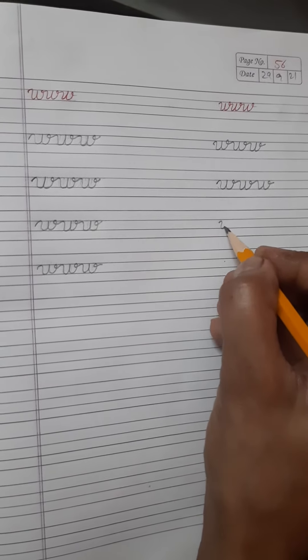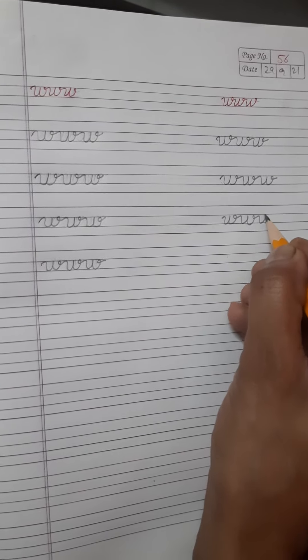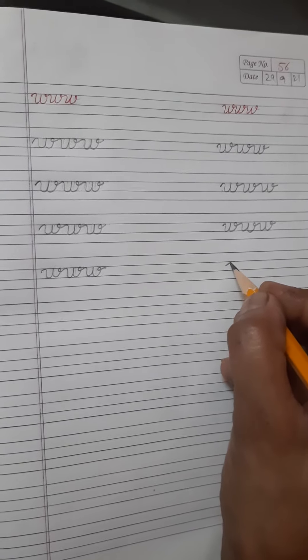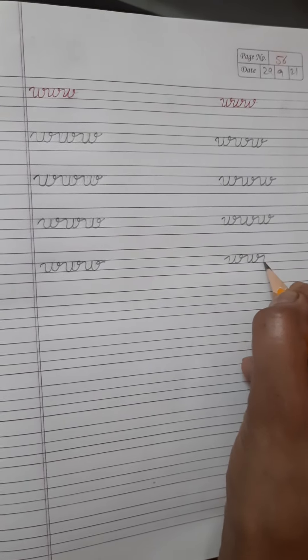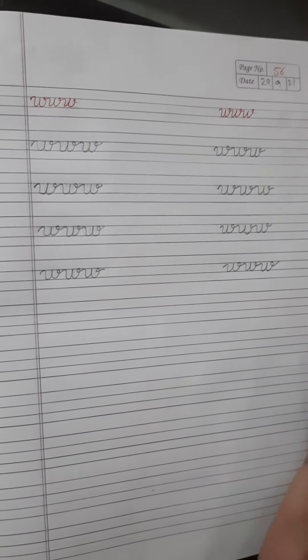Again, you see, first you write one W. Start from here, then write one W, don't lift your pencil, write one more W, don't lift your pencil again and then write one more W.